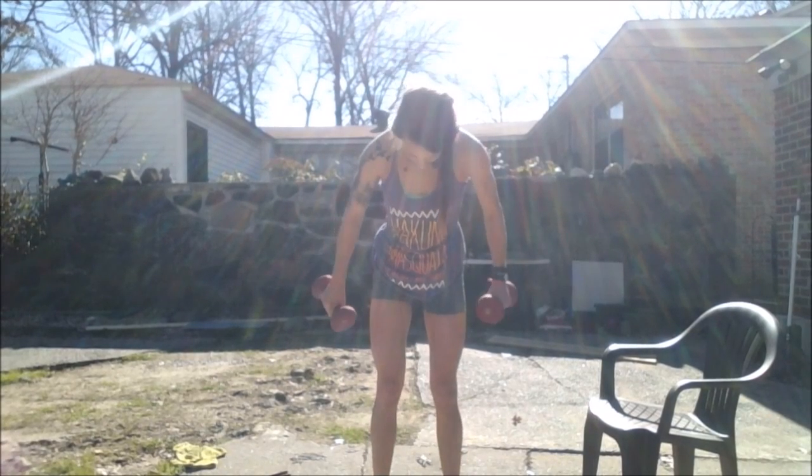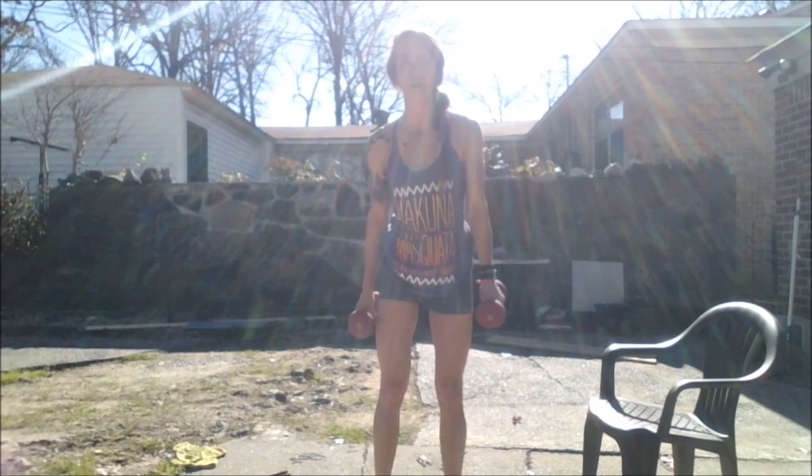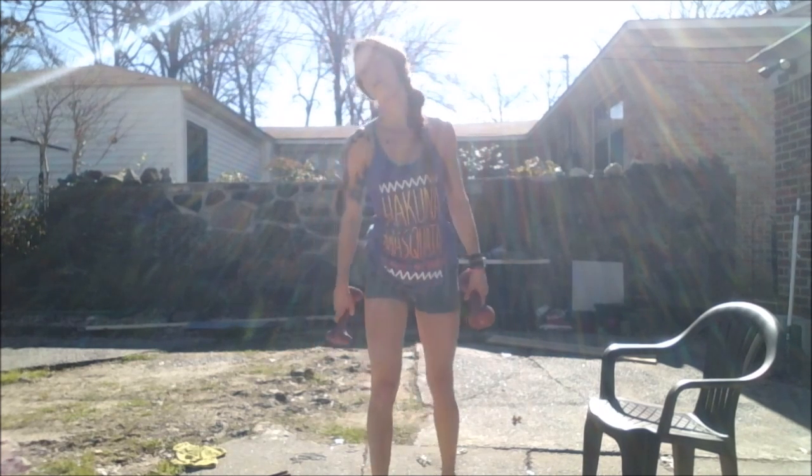Oh my gosh, can you believe it is January 31st? Look at what I'm wearing — I'm actually pretty freaking hot. This is crazy. We are going to do an awesome shoulder workout today outside, hope you guys enjoy.